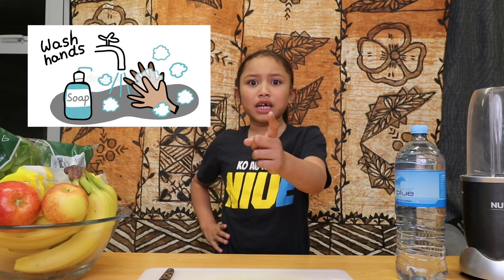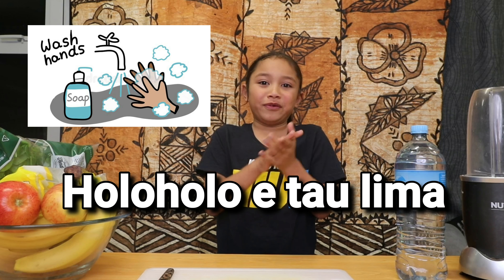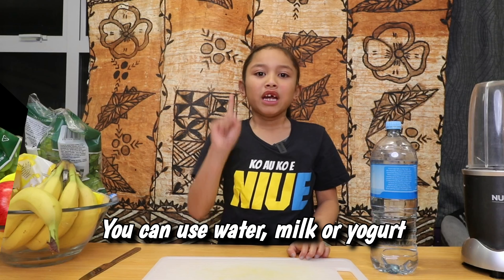Now let's get started. Wait a minute — have you washed your hands? Wash your hands before you start.